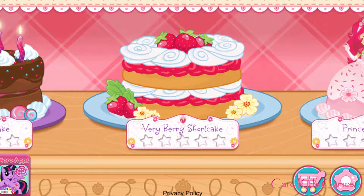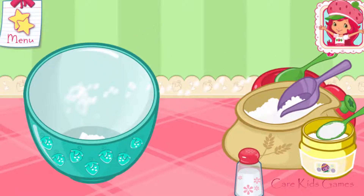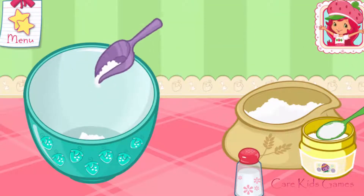My friends have ordered some very tasty shortcake! Are you ready to bake with me? Great! Shortcake is my favorite!